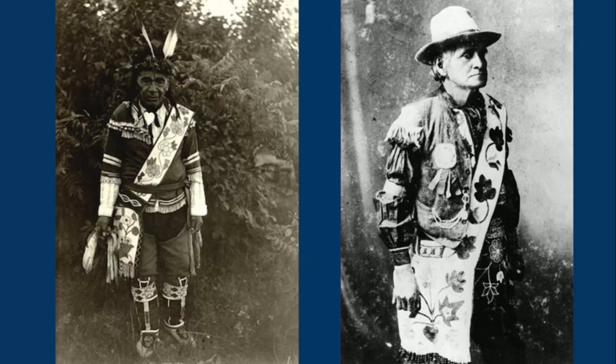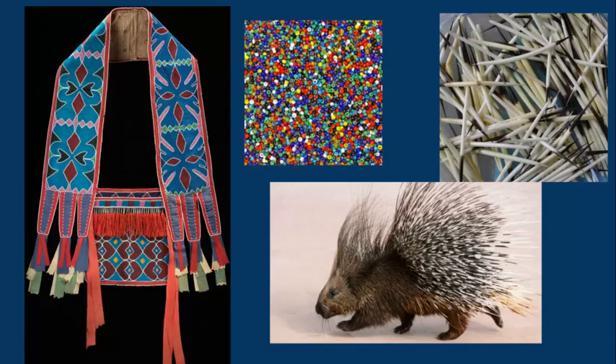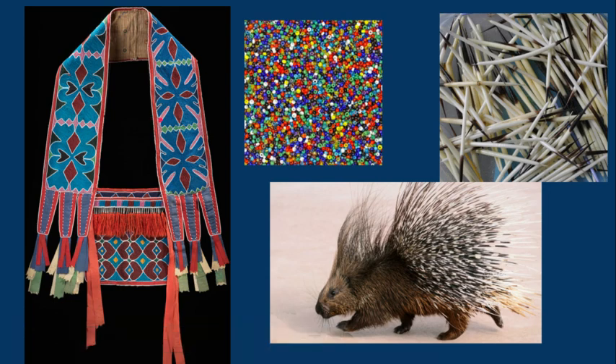Women would make these, but you can clearly see that men wore the bags. Talking about materials: they used animal hide — you can see that in the back of the bags as the main structural part. They had silk, which came from the Europeans — silk ribbons down below. The glass beads they got from trade with the Europeans.